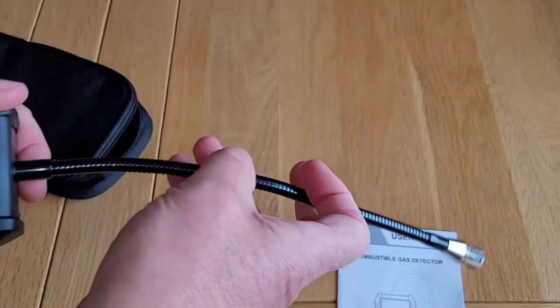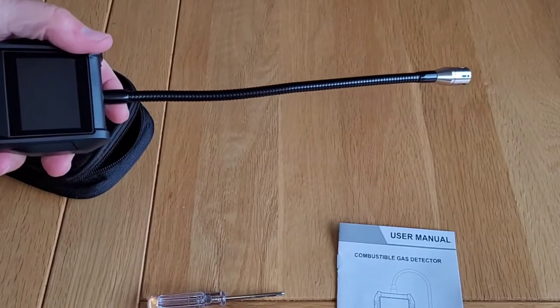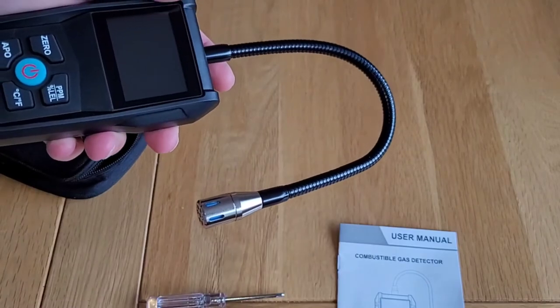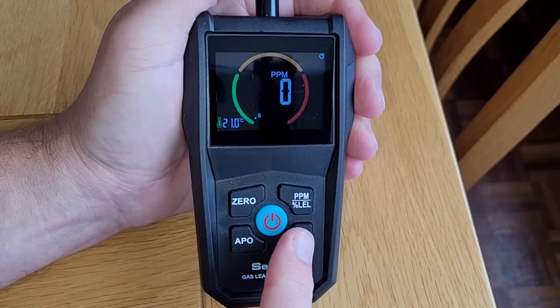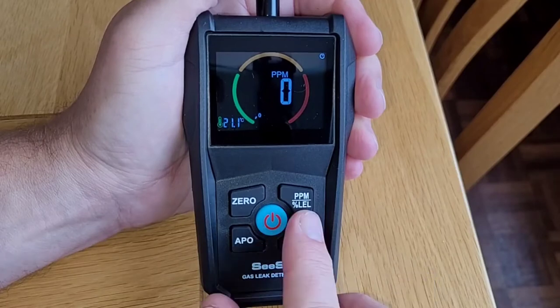The electronics and display are housed in a robust plastic case. Attached to this is the gas sensor, which is mounted on the end of an 11-inch (28 centimeter) flexible probe. As you'll see later, this is really useful for getting into tight areas where access is difficult.